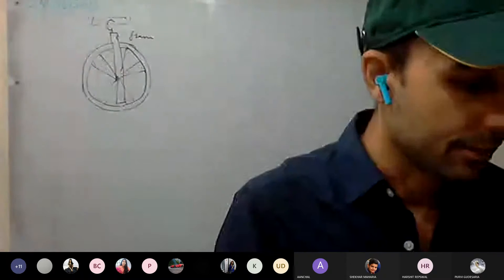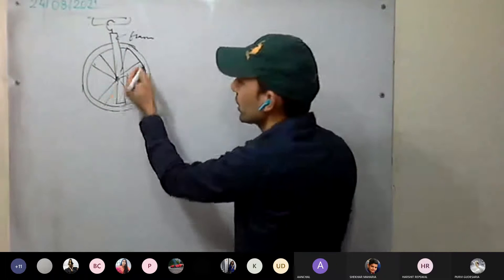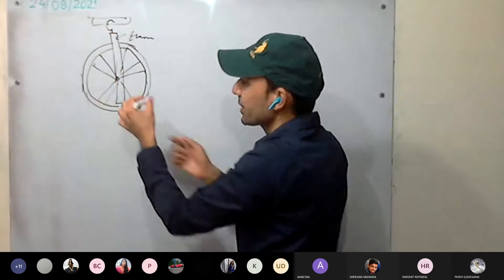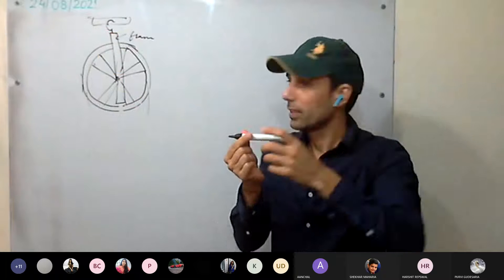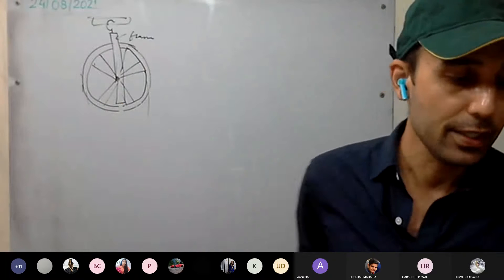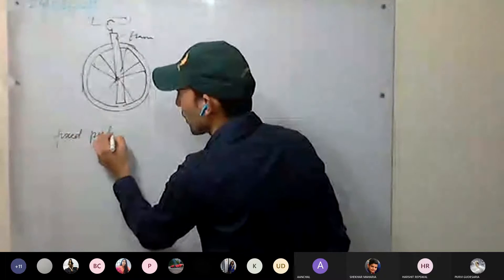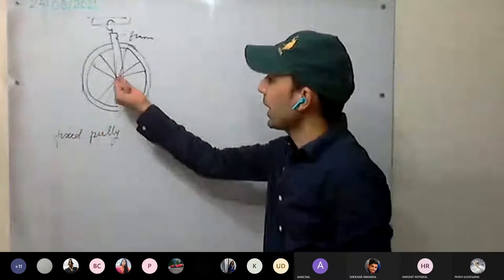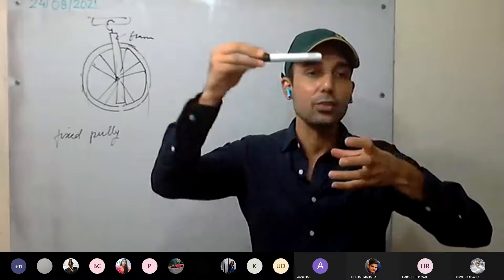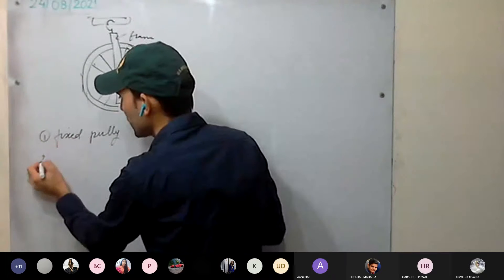So this is our pulley: it has a groove through which the string passes, and it's made of metal or wood. It has an axle around which it rotates. This pulley can be arranged in two ways: one is the fixed pulley, where the axis of rotation is fixed and does not move.